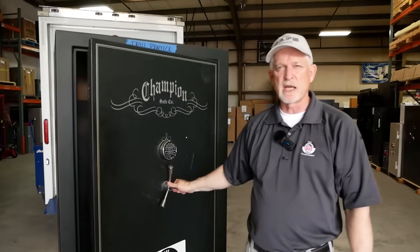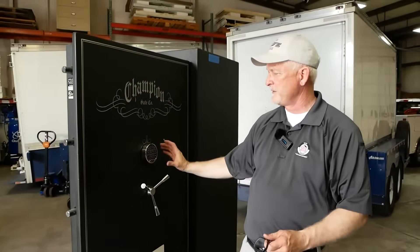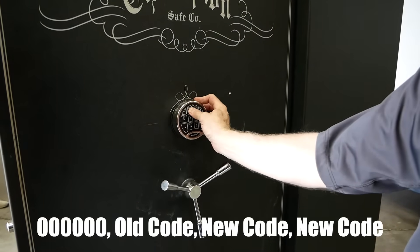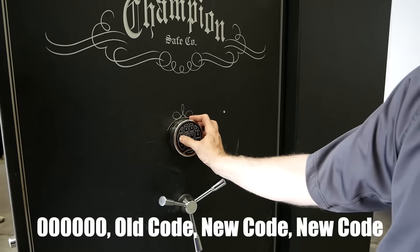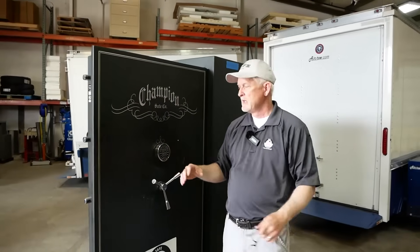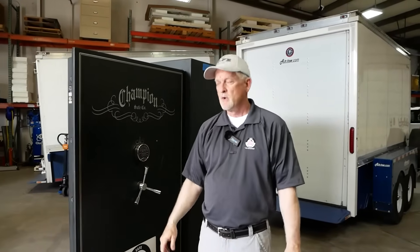This is an easy lock to use day to day and easy to change the combination. I'm not going to break rule number one of changing a combination. I'm going to extend the bolts out to simulate closing the door, then we're going to change the combination. Very easy — you hit six zeros, then put the existing code in, which is 1, 2, 3, 4, 5, 6, and then change the code to anything you want, put it in twice. Now we've reset the combination. Always try your combination after — boom, I actually did it! So easy to operate and easy to change versus a mechanical lock.